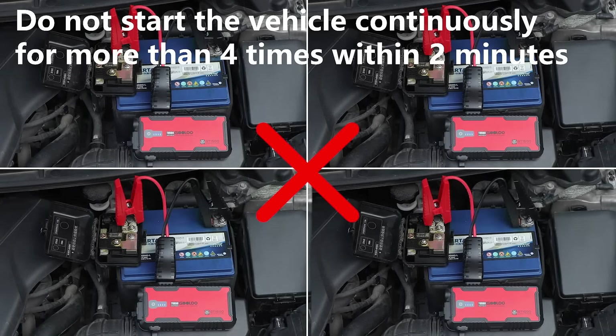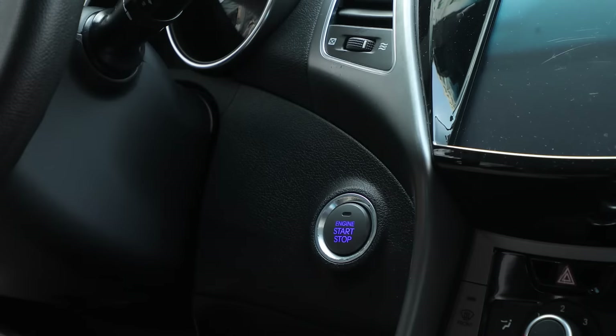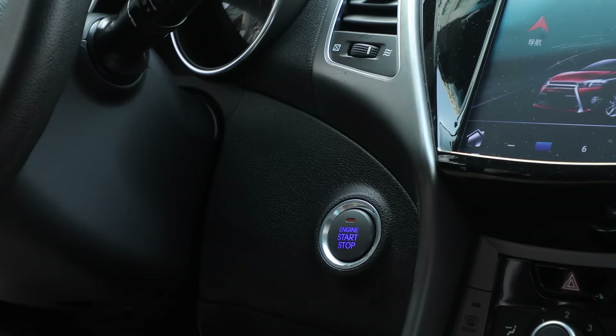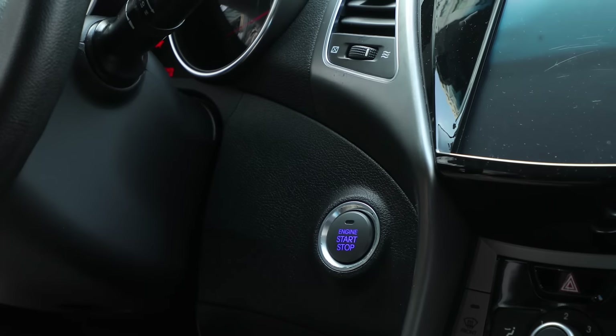Don't repeatedly start the vehicle in a short time. If the vehicle can't be started on the first try within 3 seconds, please be sure to wait 30 seconds before restarting it.